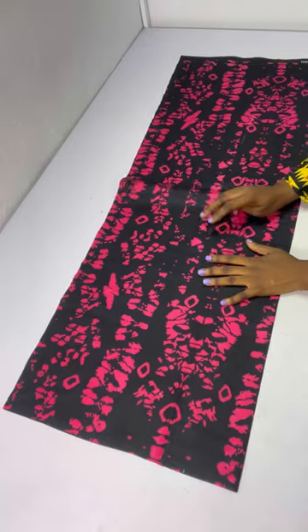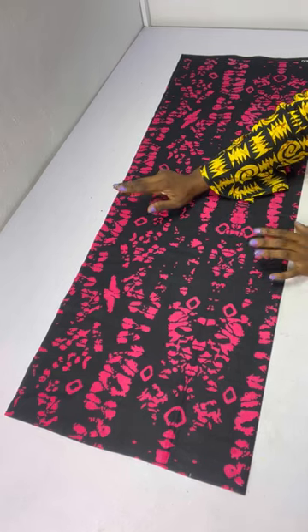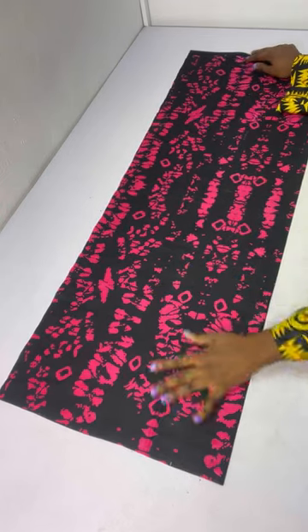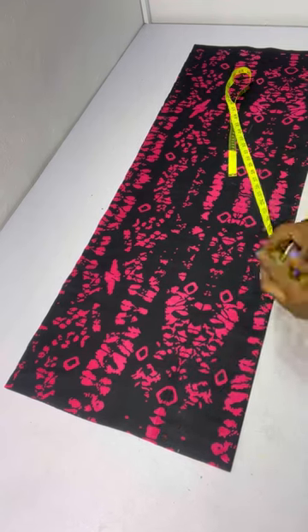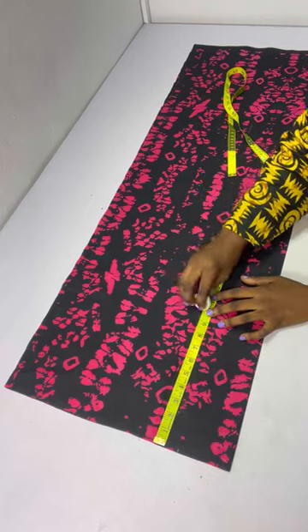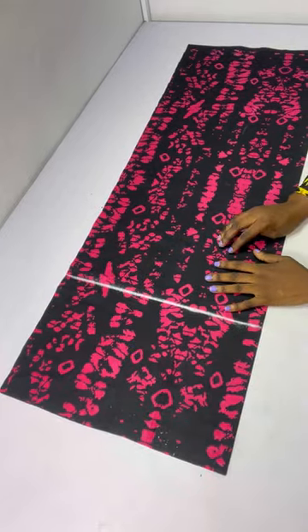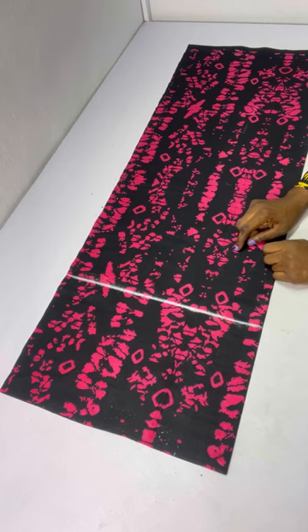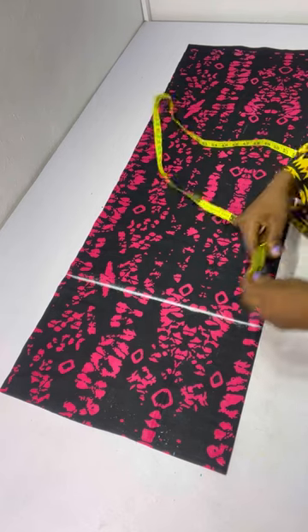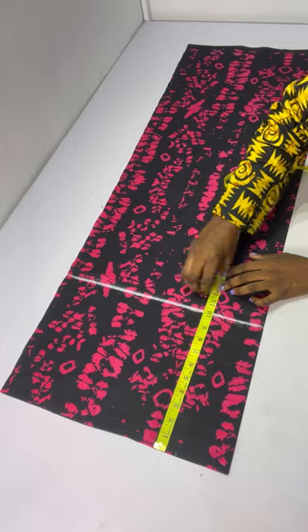We'll be cutting out the front. I folded my fabric into two. To know the amount of fabric to fold, take your round lap measurement divided by two, plus an extra two inches. So I have my round lap measurement — that's my thigh measurement divided by two plus two inches — and this will serve as my waistline. From the waist I'll come down to the hip line, which is 10 inches. The next line is the crotch line: hip divided by four plus one inch. My hip is 44, divided by four is 11, plus one inch gives me 12 inches total for the crotch.